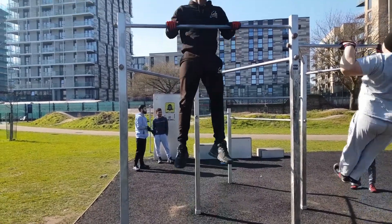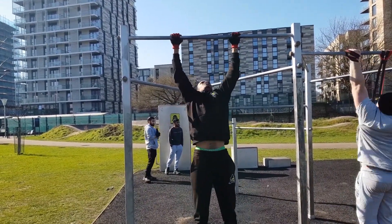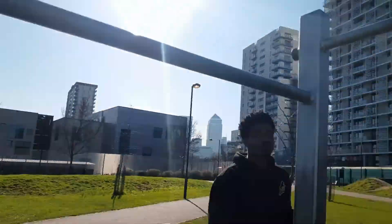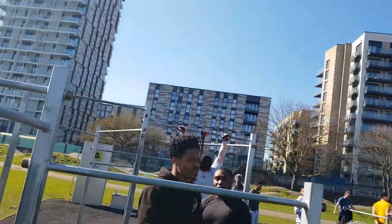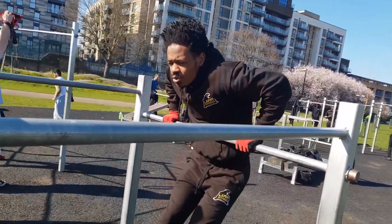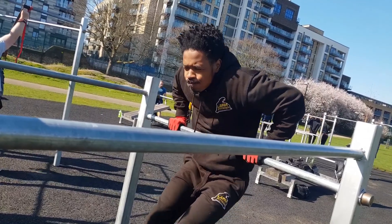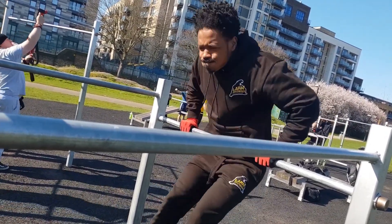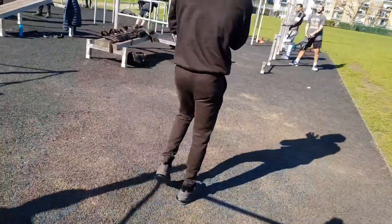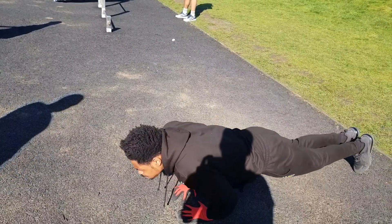Five dips, but pulls at the bottom though — two seconds down and then shoot up at the top. So you come down slowly, then pull it up. Then five diamonds, same thing — explode at the top. Three seconds down, then just explode at the top.